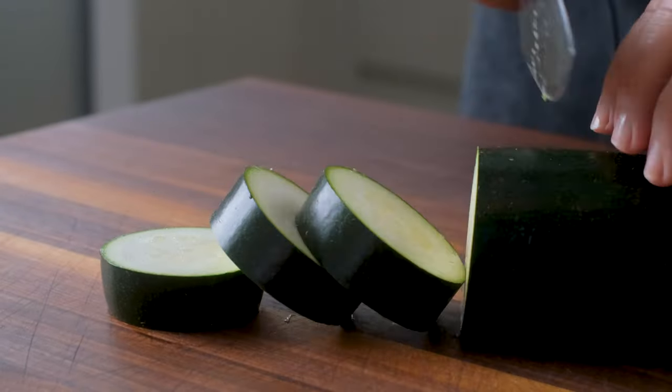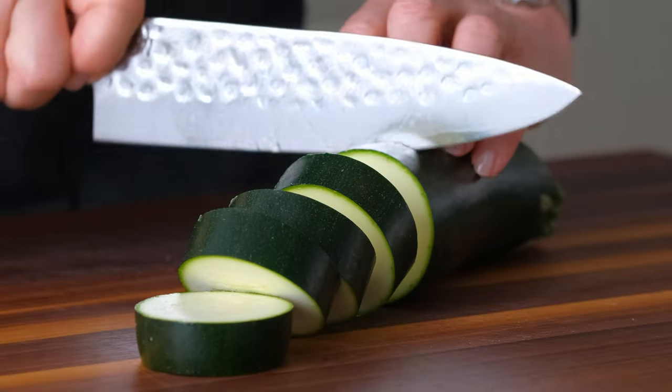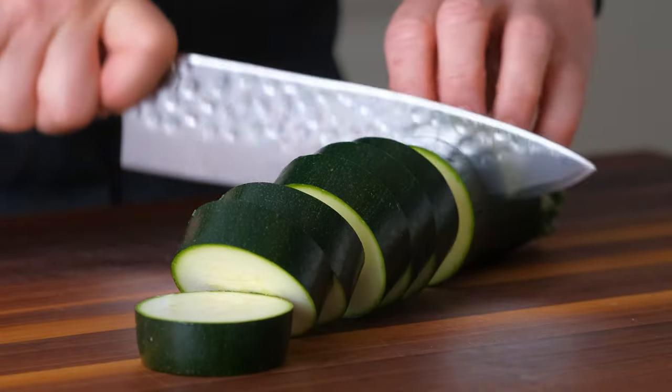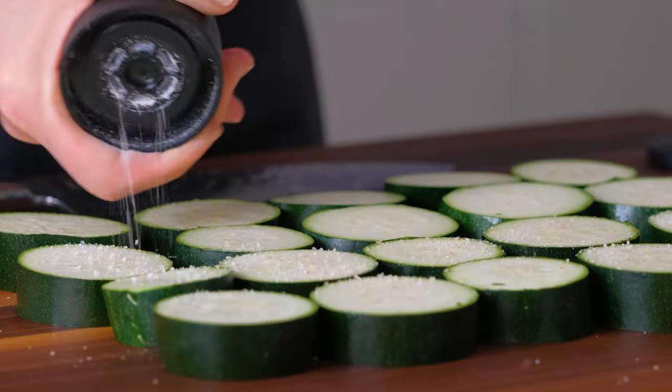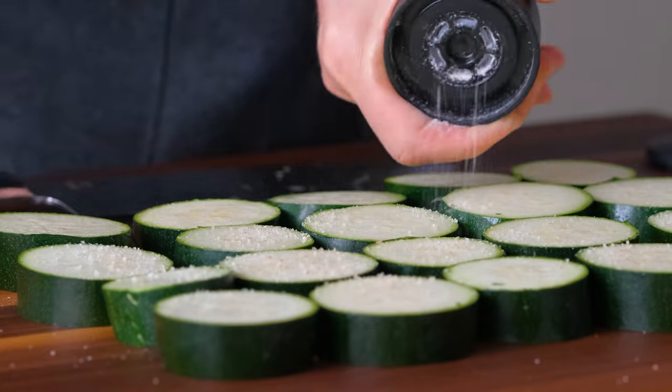Slice the zucchini into healthy half-inch thick pieces. Generously salt both sides and let rest in a colander for 30 minutes.